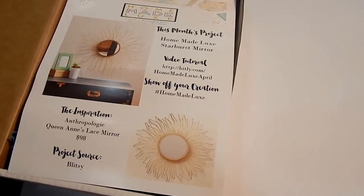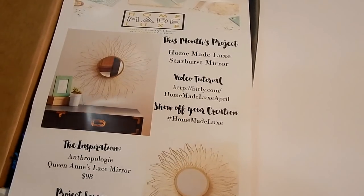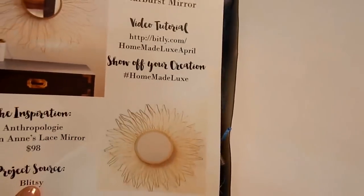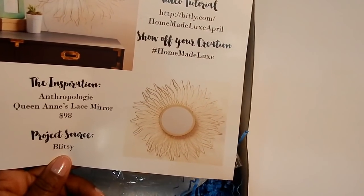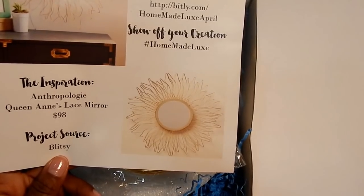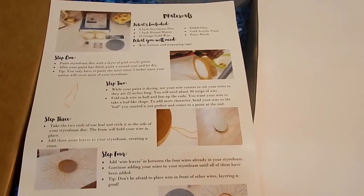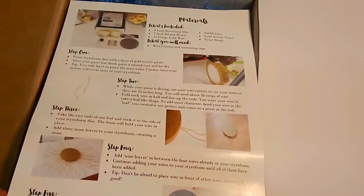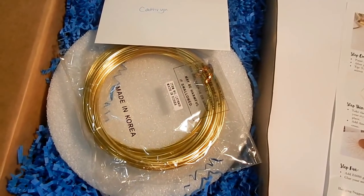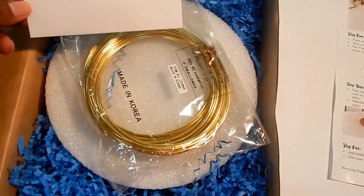I decided to open my package right here before you so that you can see how well packaged it is. I love the fact that on the very top, once you open the box, you actually get the flyer that has all of the information with a link to where you can get the tutorial on how to complete the project. Everything is here. And on the back, you have step-by-step instructions — she's very thorough. I love how well packaged everything is. Nothing's thrown around in the box, nothing's broken or dented.